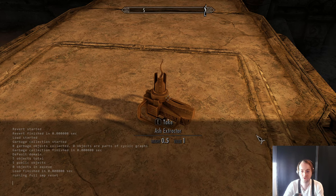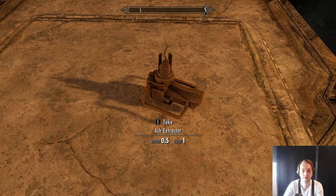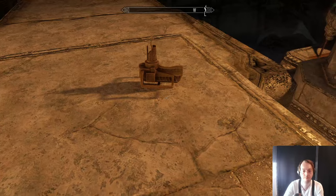Hello and welcome to another Skyrim mod video. Today we have the Ash Extractor animated. It's just out of luck — it looks like that from afar.